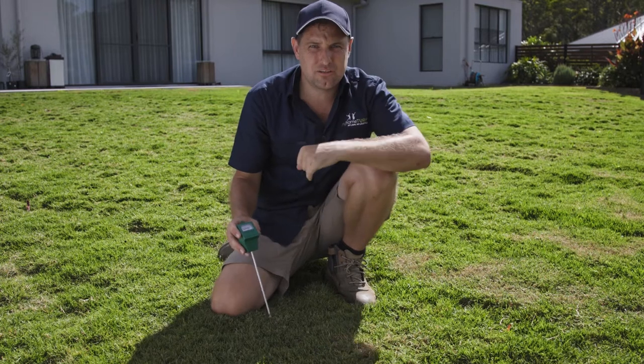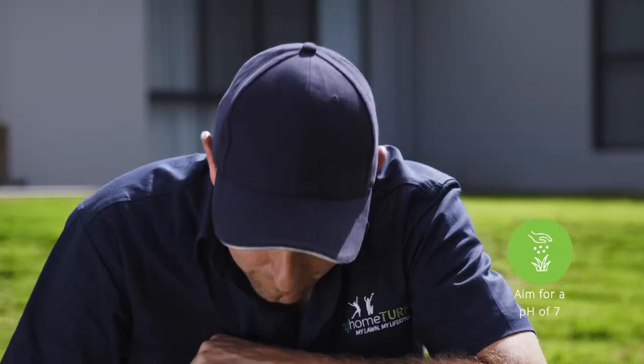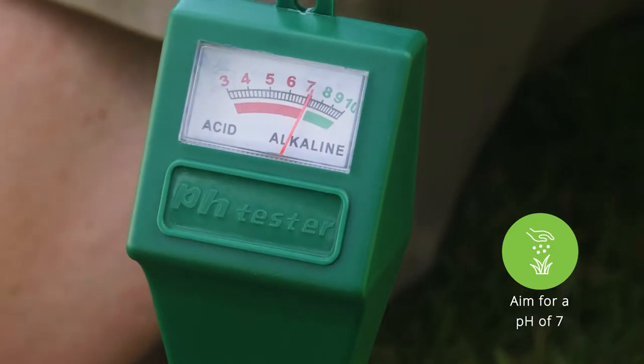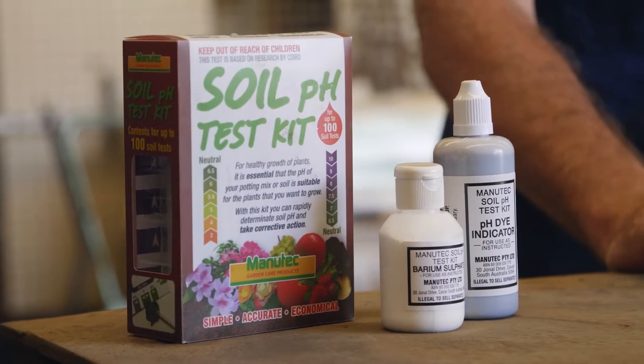One way you can do a soil pH test is with a pH tester probe. Insert it down to about 100mm and just wait a few seconds. The reading comes up — seven. Very good. And another way to do it is with a simple soil pH test kit.